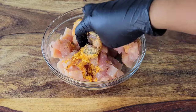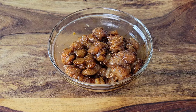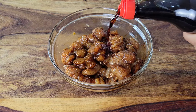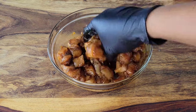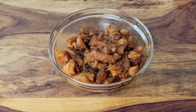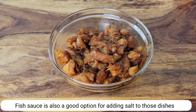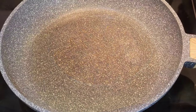Toss everything together and I'm going to add a little bit of soy sauce. Remember when you're cooking anything that's Asian inspired or Chinese food, you don't have to use a lot of salt — rely on the soy sauce for salt. If you want to, go ahead and marinate this for an hour, or you can start cooking it now.